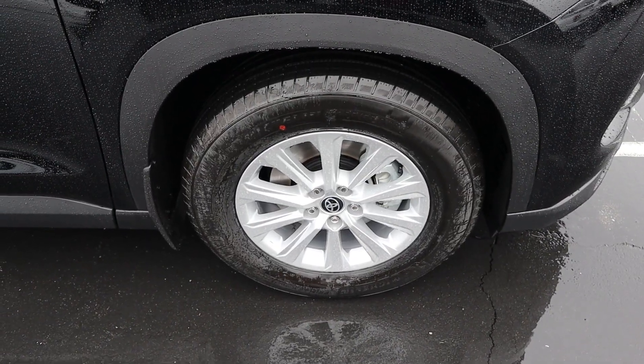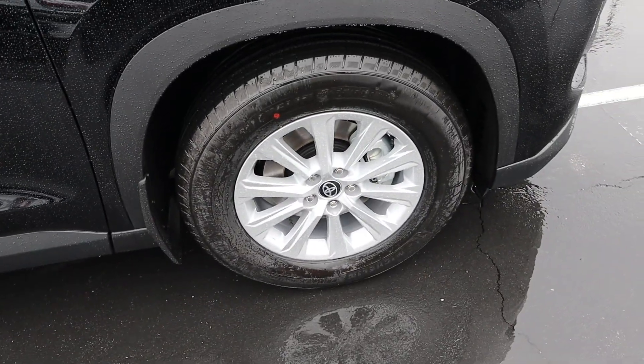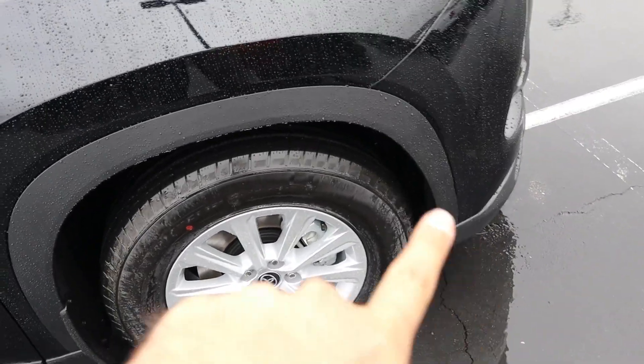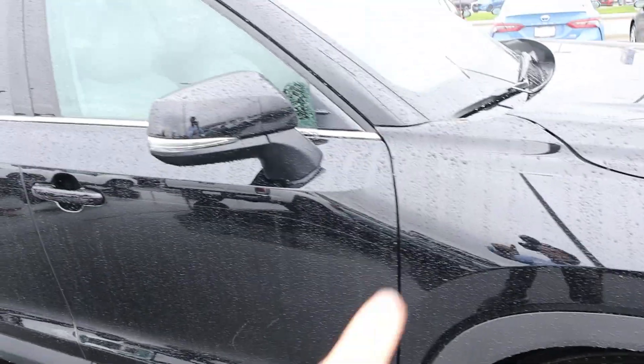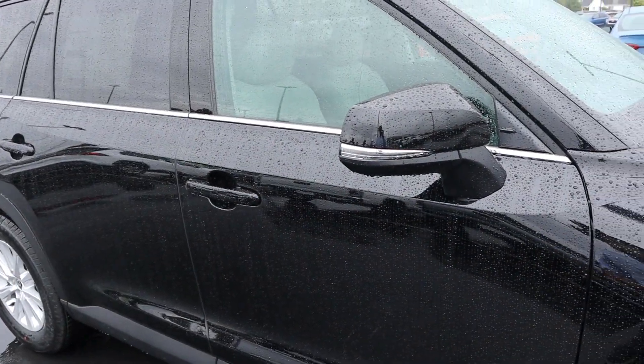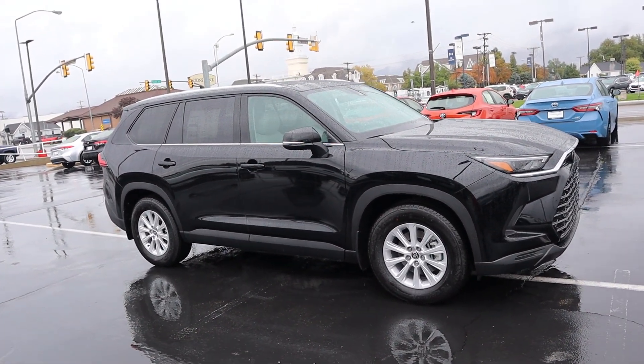Around the side here, the tire and wheel setup is 255/65/18 in the front and over in the rear. You can see the silver on the wheels, and notice with the fender flares and the rest of the bodywork there on the side, we also have some splash guards. And there's some chrome trim at the bottom of the windows. Here is your full side view of the Grand Highlander.